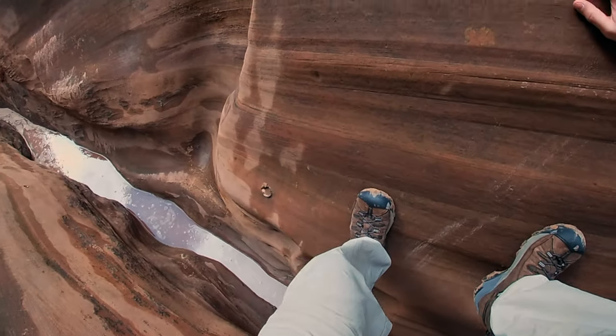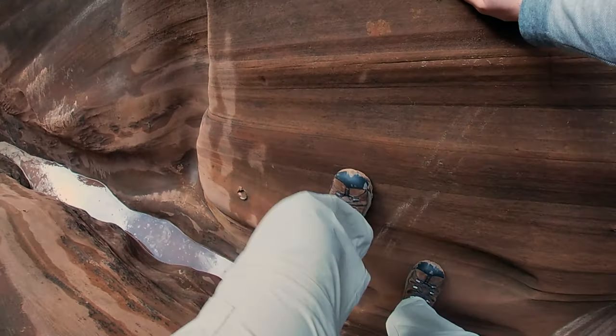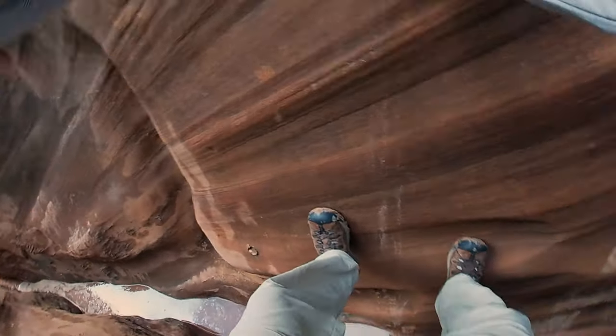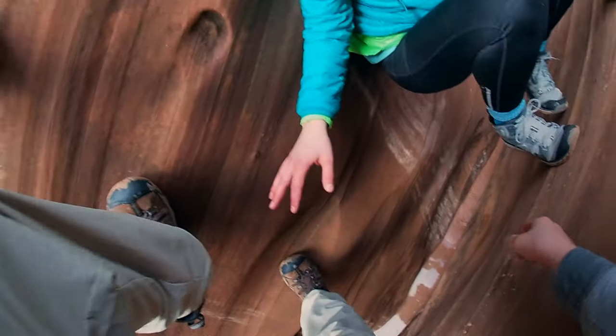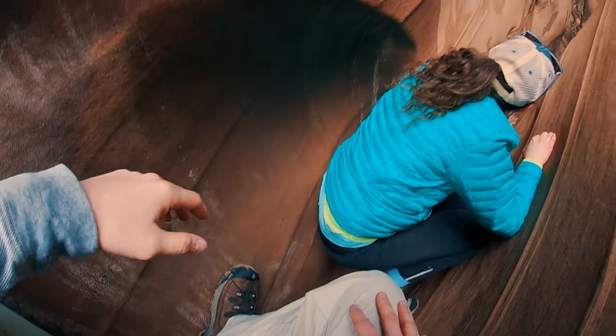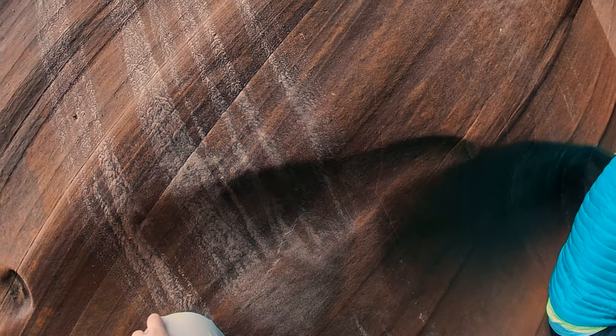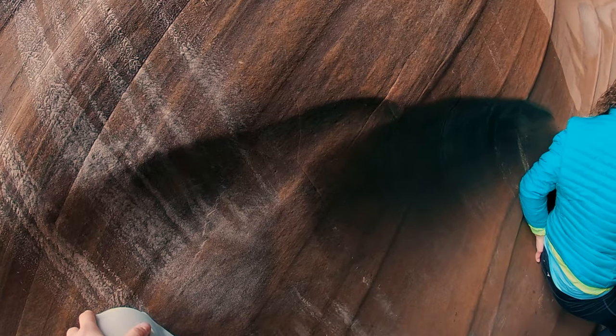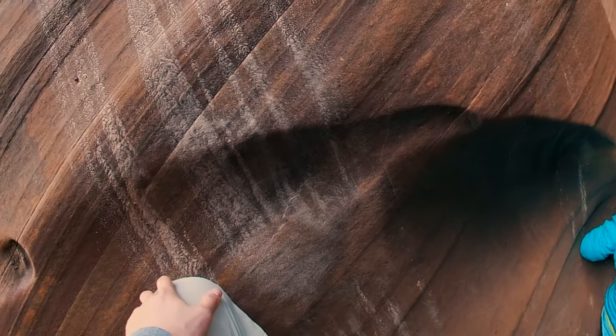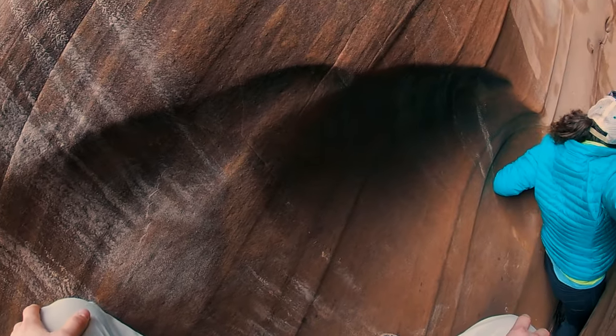One of the hardest parts, if you choose to avoid the water, is getting down to the bottom. Once you reach the end you have to slide down about six to ten feet depending on how high up you go with the water level. There are certain areas where you can push your butt into the rock, brace your feet at the bottom, push your arms out to each side to brace your body, then just slide down to the ground and keep wiggling through the slot canyon.